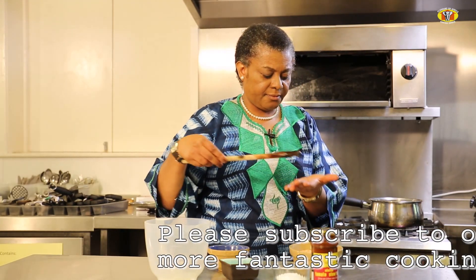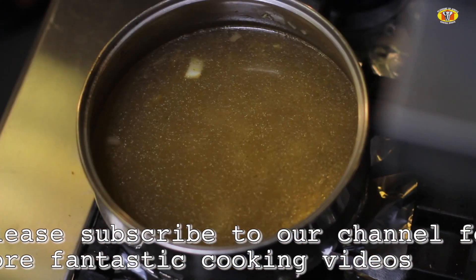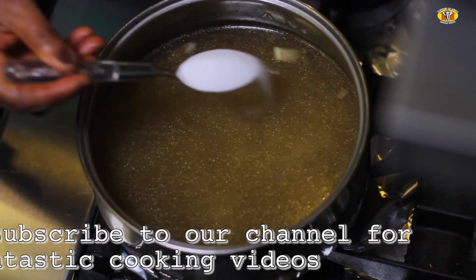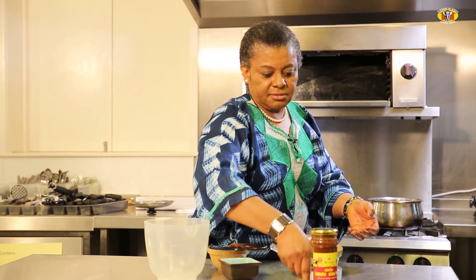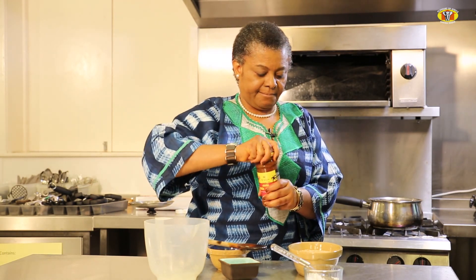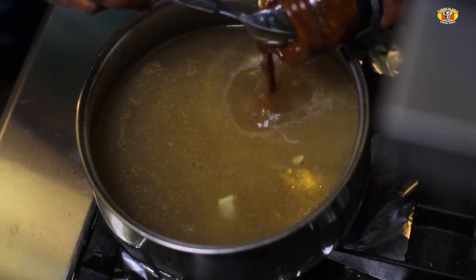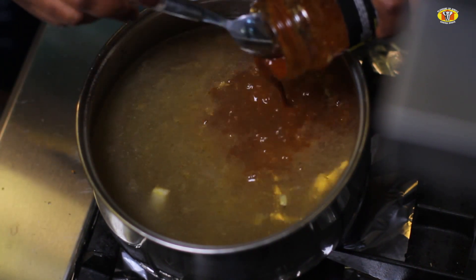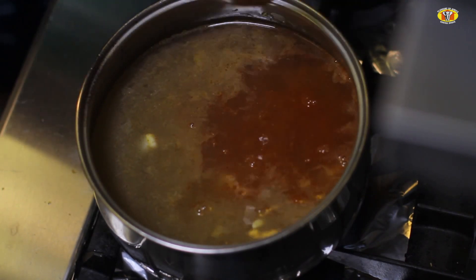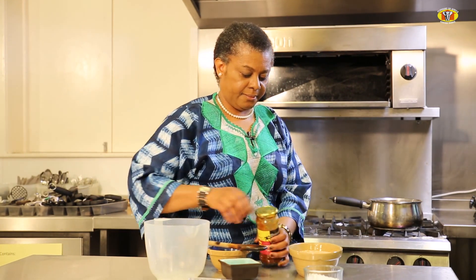I'll taste and make sure the salt content is as I want it. I think I'll add some salt. Then I'll put in roughly half the content of the Alafia tomato cooking sauce — that's what really gives the soup its character. I'll use the spoon to control the flow, and then stir.